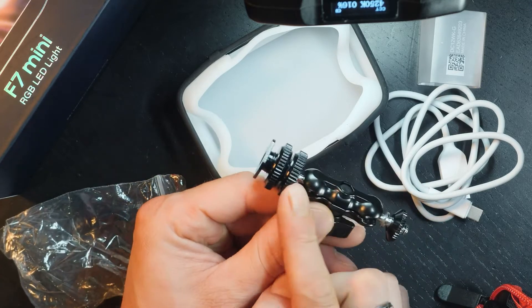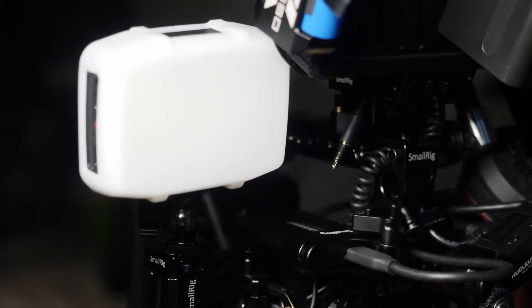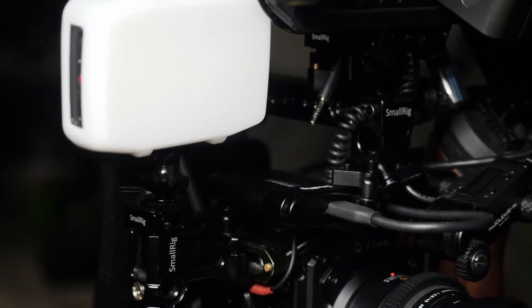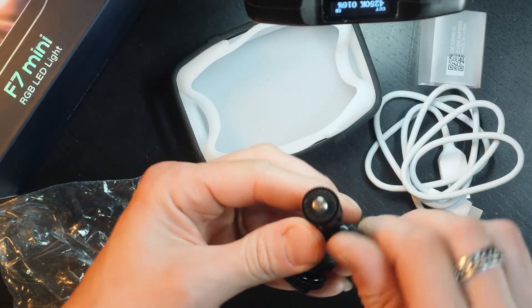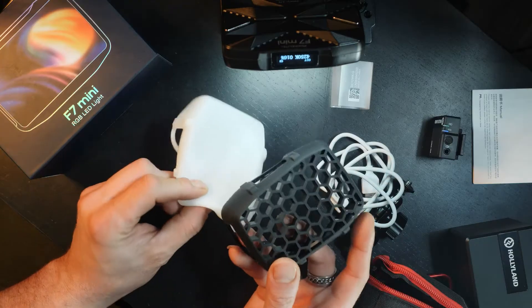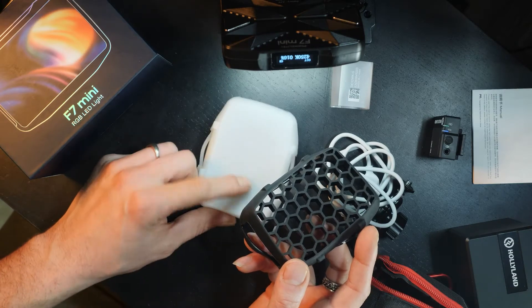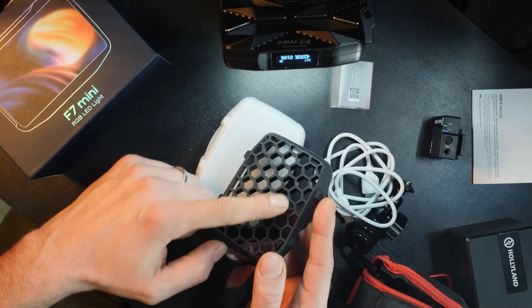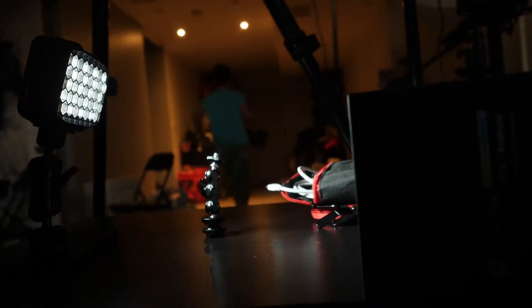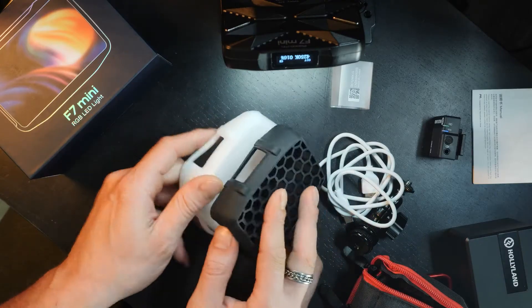Usually the ones I have just have quarter-inch threads on either side, but in this case we have a hot shoe mount at the bottom, and we can tighten it down and adjust the angle. That's cool that it comes with it. It also comes with these two little rubber pieces — a little white one that acts as a soft box and a honeycomb grid to direct the light to a more specific area. These are fantastic inclusions.